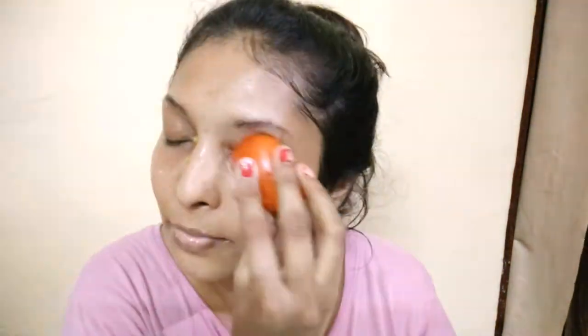The tomato contains something like lycopene, which reduces sunburn. It also helps increase collagen production in your skin. Tomato also has anti-aging properties and skin-brightening properties, which are very beneficial for your skin.